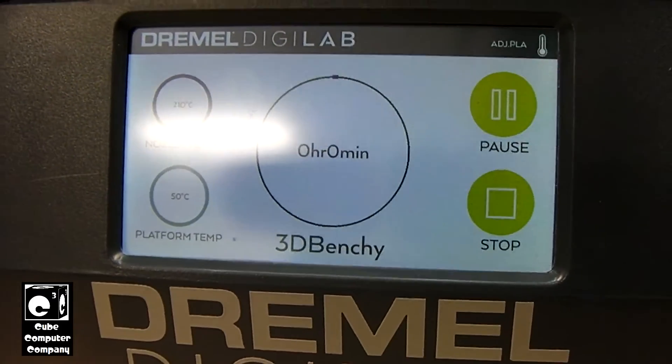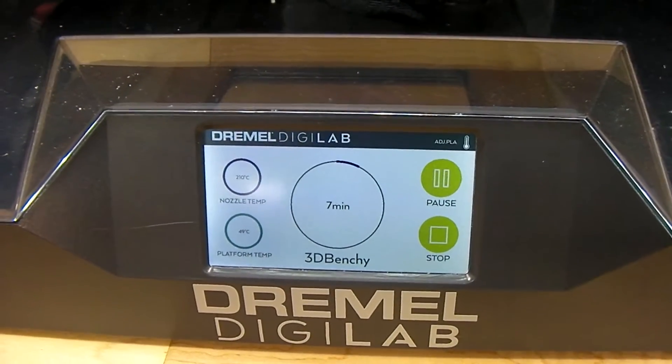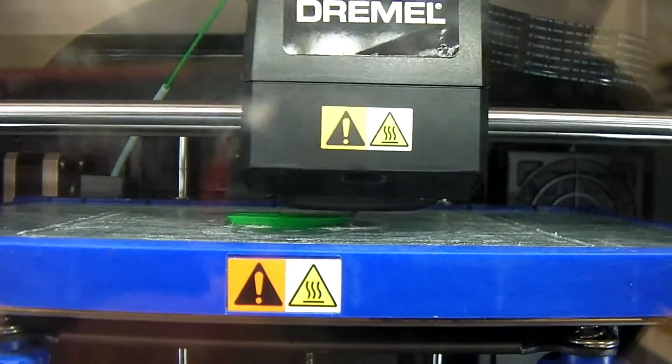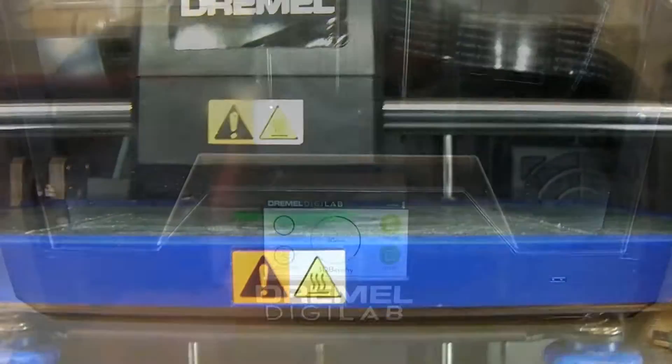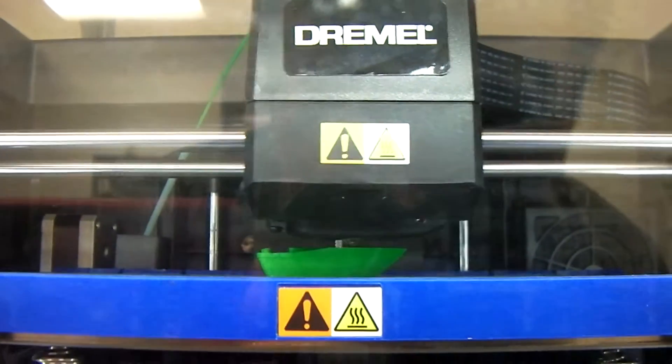We'll give it a few moments and we'll start to see some layers show up. Okay, we are seven minutes in and you can see our 3DBenchy is starting to come together. We are currently 30 minutes into our 3DBenchy, and this is how things are looking so far.